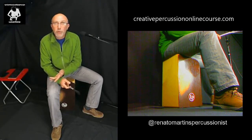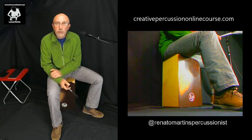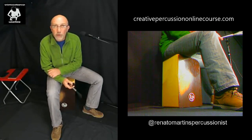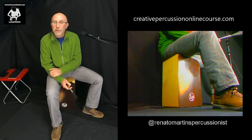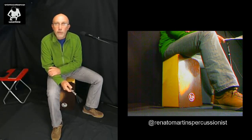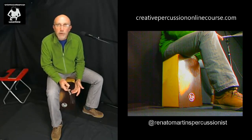I'm happy to have the opportunity to demo the cajon with brush technique, and I should remind you that this technique is already available inside the Creative Percussion online course. I invite you all to visit the homepage. I want to thank you all for showing up here and getting to know the cajon with brush technique. Thank you very much for being here.